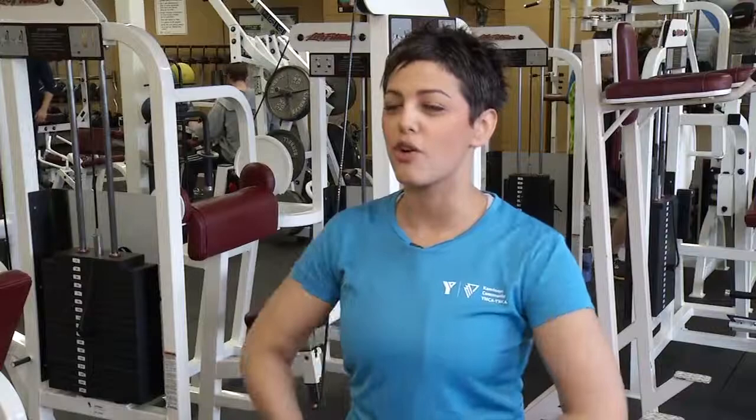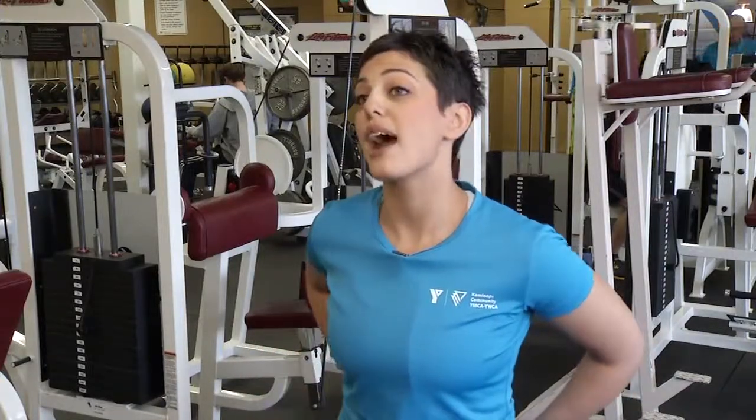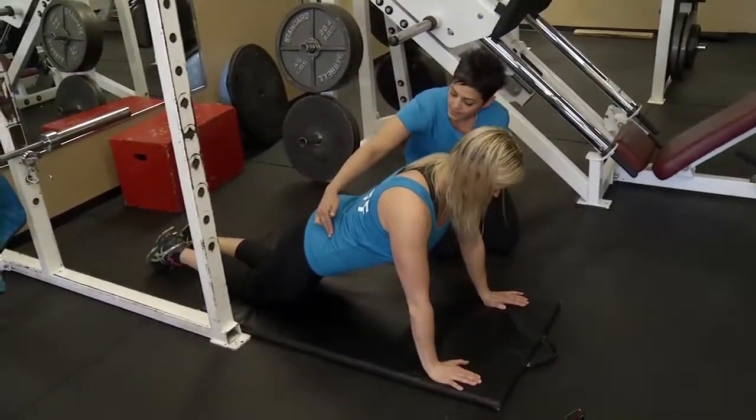A lot of times people think the core is just like the abdominals, but the core is actually anything from the hip through the ribcage. So you're working lots of different abdominal muscles through here, as well as the back and obliques. You want to make sure that your shoulders and your wrists are aligned, pulling that tummy nice and tight.